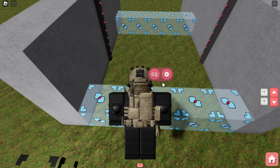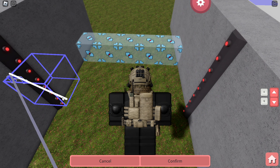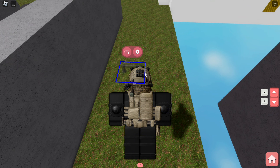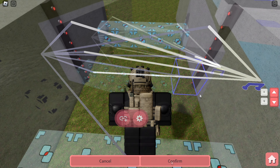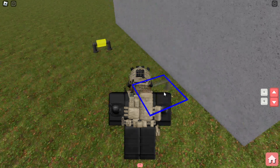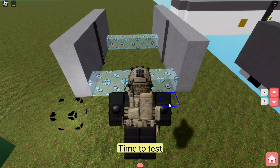Now connect one of the touch triggers to a timer link, and connect the other touch trigger to the other timer link, and connect both timer links to all the lasers. For both timer links, turn off the resets when unpowered and put 0.5 seconds for the time. Time to test.